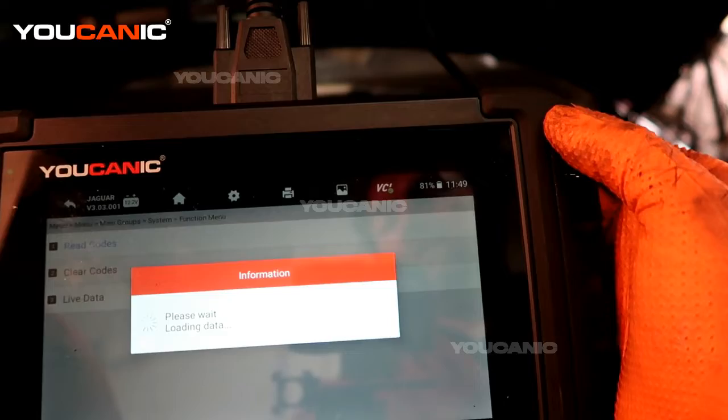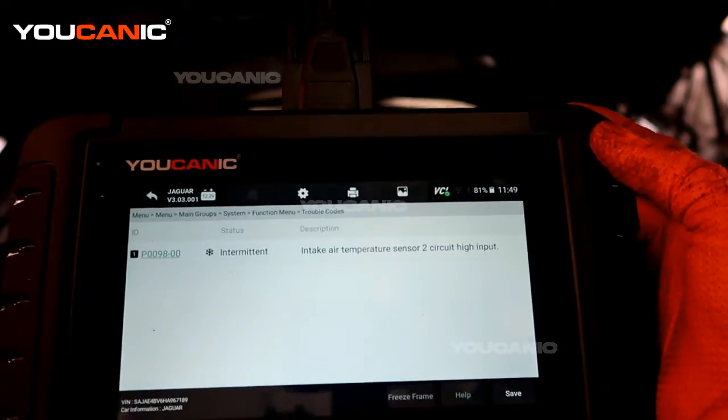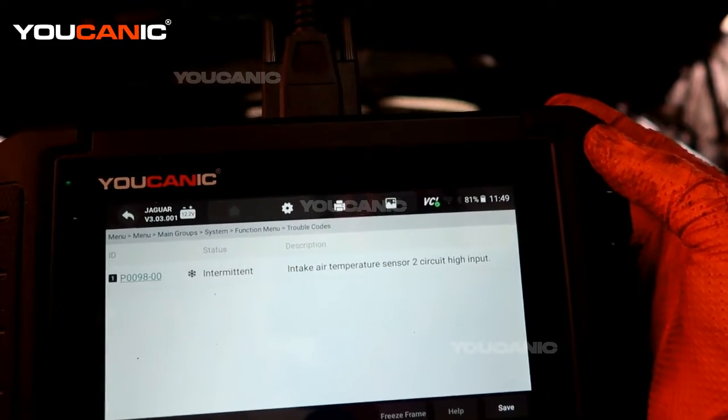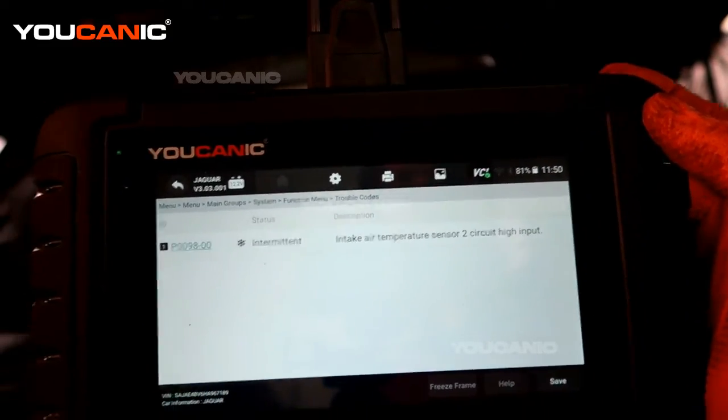We're going to read the code and we see that we have a code of P0098. It's intermittent, but it is the intake air temperature sensor number two, which is what we're going to go take a look at.